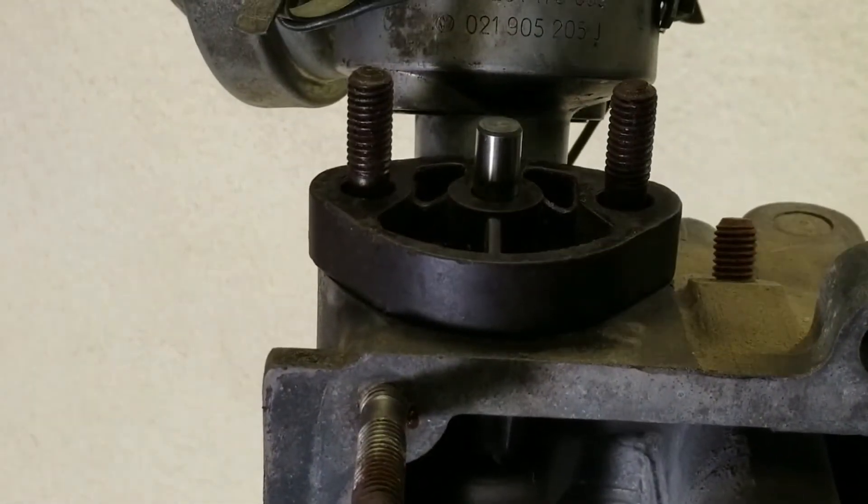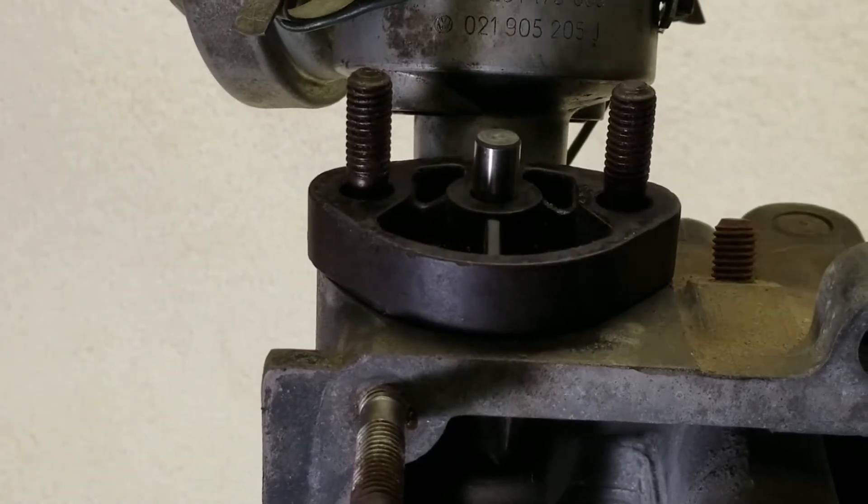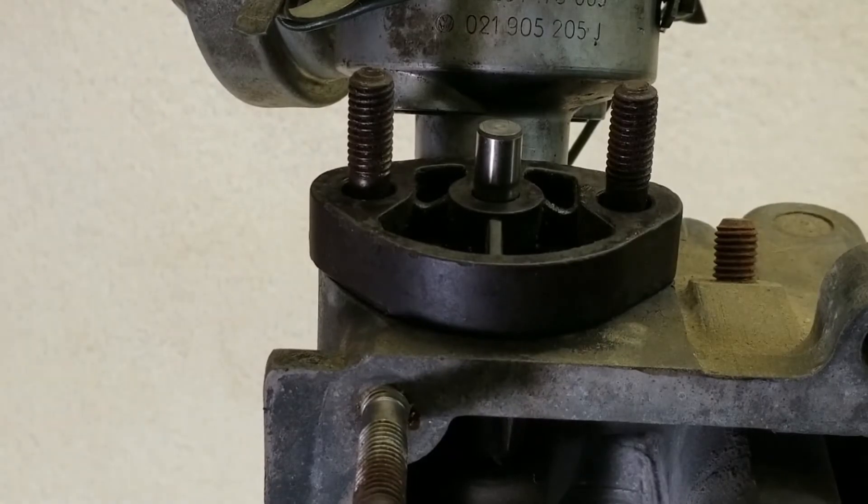And you can see on the top, as it spins, it then translates the energy to the inside of the fuel pump and pumps your fuel for you on your air-cooled Volkswagen. And that's how your motor pumps the fuel pump.